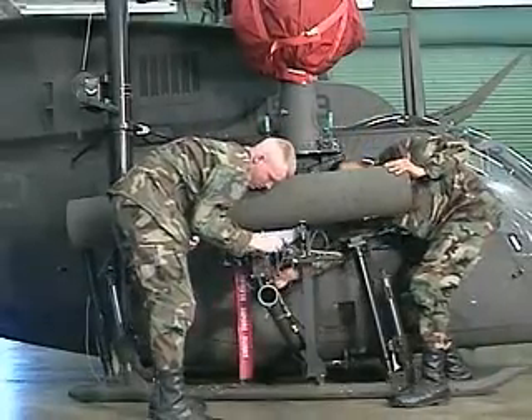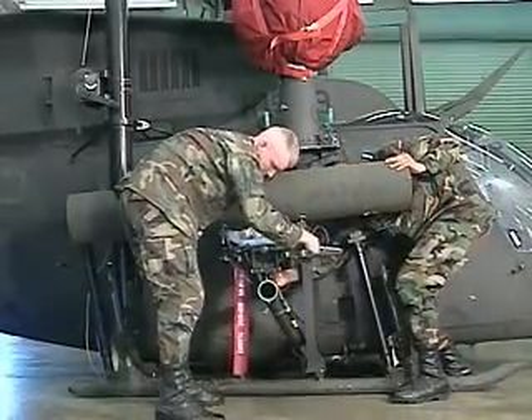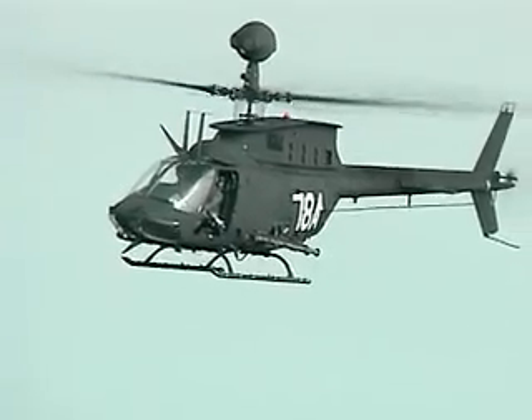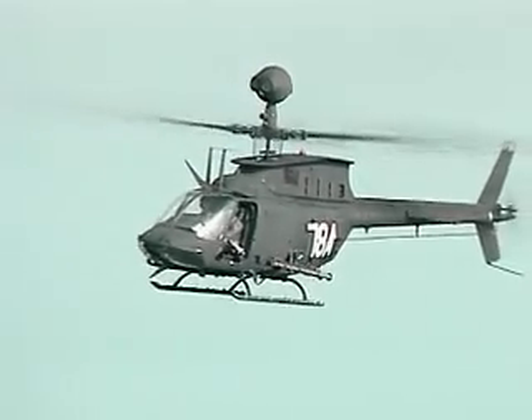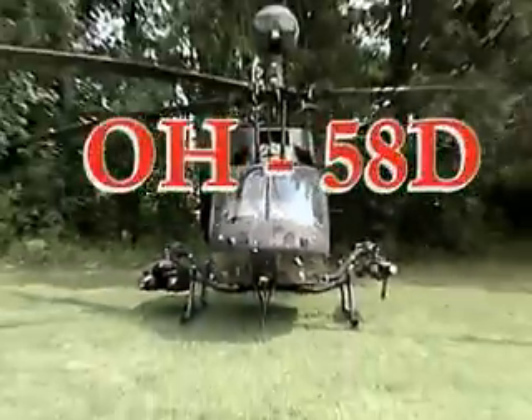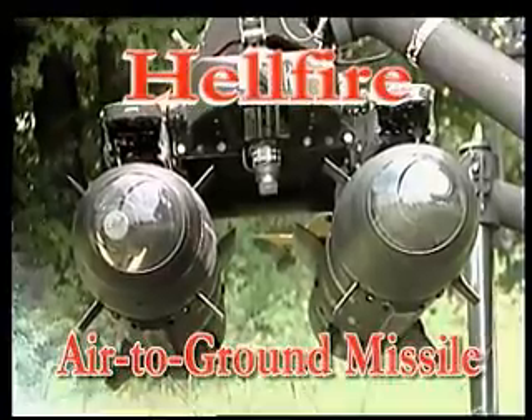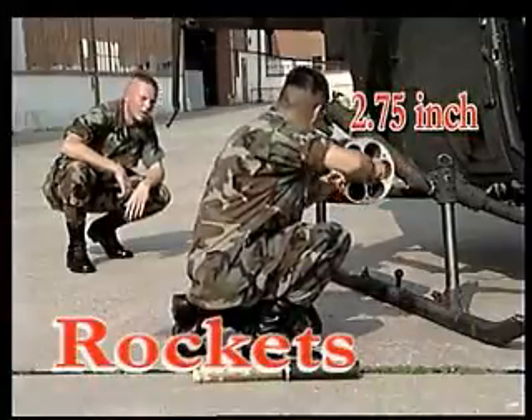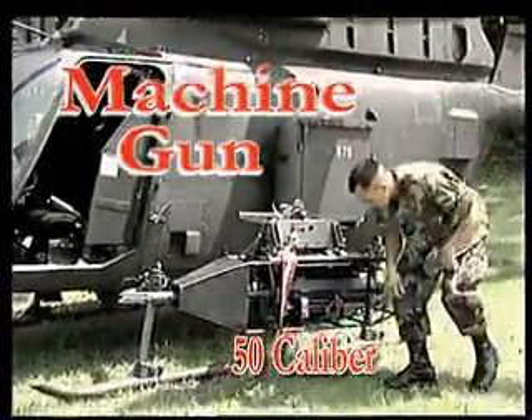Military Occupational Specialty OH-58D Armament Electrical Avionic Systems Repairer. The Army's Kiowa Warrior is an armed observation scout aircraft with a unique mast-mounted sight that can target its weapons while navigating behind a hill or tree line. It carries two types of missiles — the Hellfire air-to-ground and the Stinger air-to-air — plus 2.75-inch rockets and a .50-caliber machine gun.